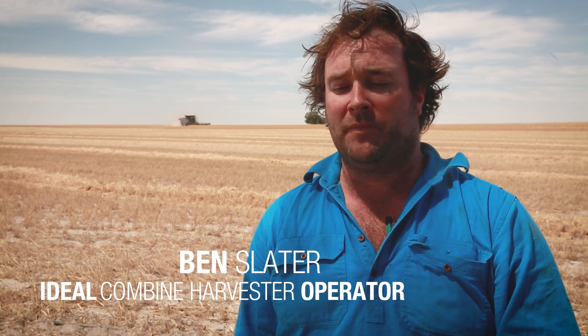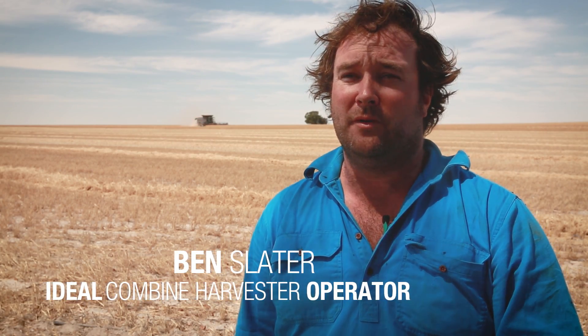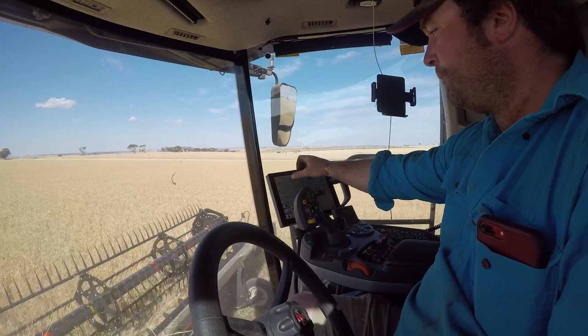We're here in Bullye, which is southeast of Perth, about two hours. We're in a crop of wheat at the moment. We've been harvesting canola, barley, and it's getting to the stage of harvest now that everyone's moved on to wheat.